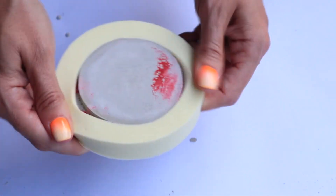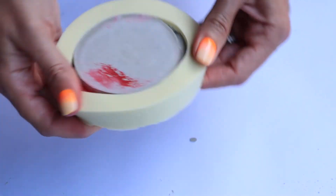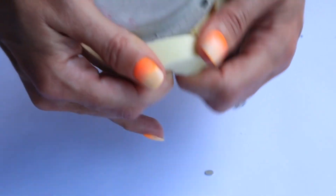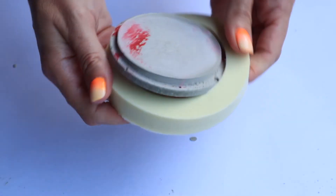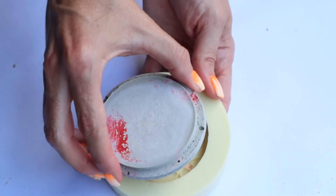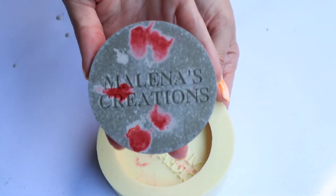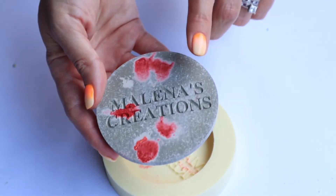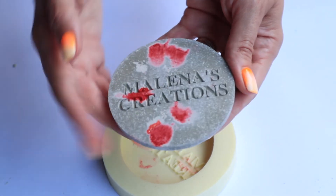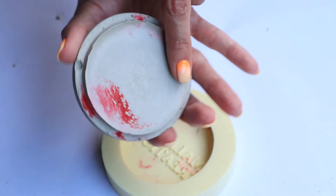It's time to unmold — this is the best part because you get to see what your design looks like on the inside. I let this sit for about exactly an hour. Look how easy that was to pop out — super easy! It will lighten up since there's still some moisture in it.